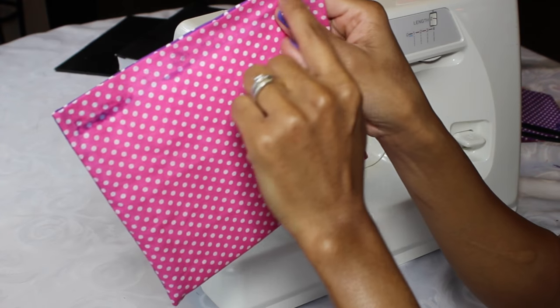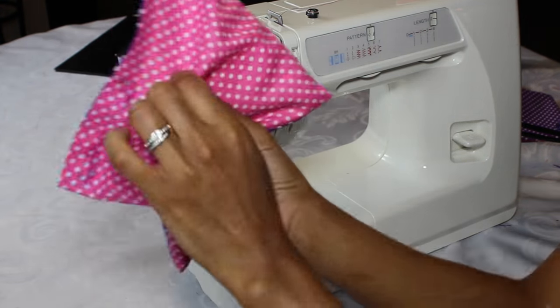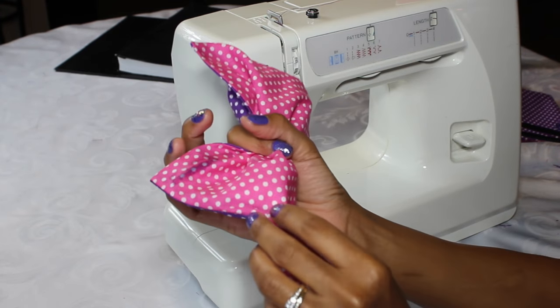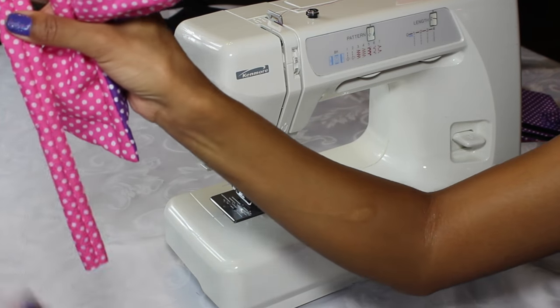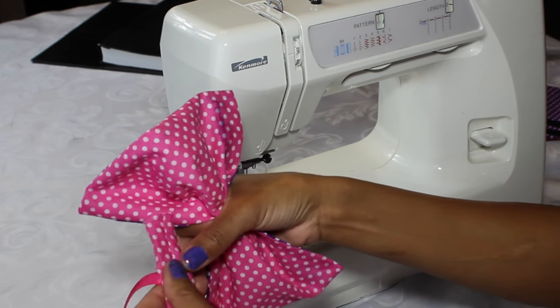I glued it a little bit too far in — I just needed to make that fold a little bit smaller so it's not taking up too much of the material, since all that material is glued together now. As you can see I just pinched that square together and I'm taking that loop and placing it over.